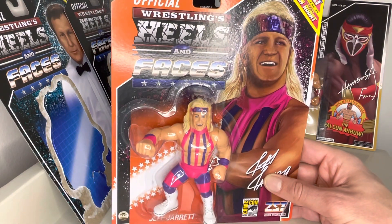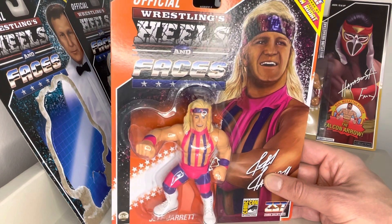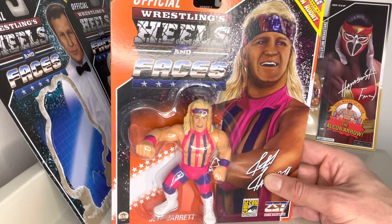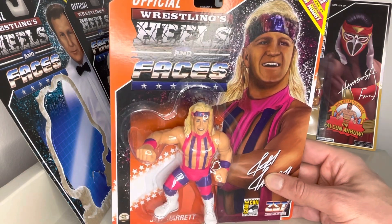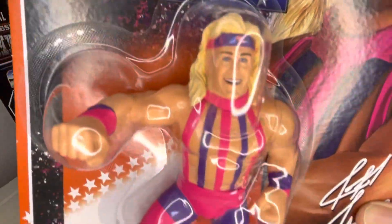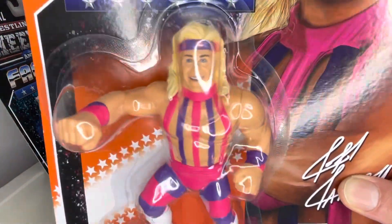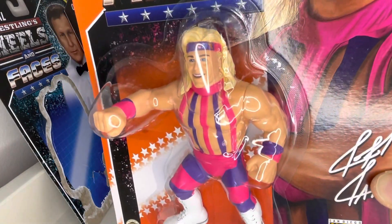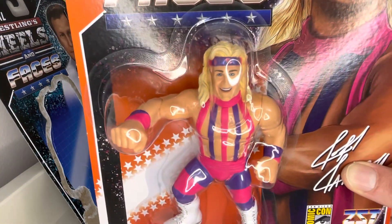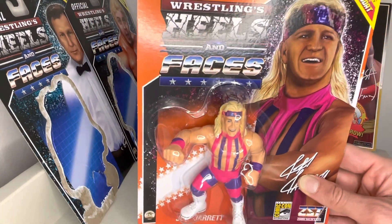Welcome to this unboxing of the new Zombie Sailor Heels and Faces Jeff Jarrett figure, notably on the orange card. Those of us who collected the WWF Hasbros in the mid-1990s remember that the green cards, the final series, were pretty scarce, pretty hard to come by. Lots of people never saw them at all. Those of us who did found them in the old bargain bins, and then particularly here in the UK, nothing much from the WWF — we didn't really have a presence here much at all until the Jax BCA figures took off.